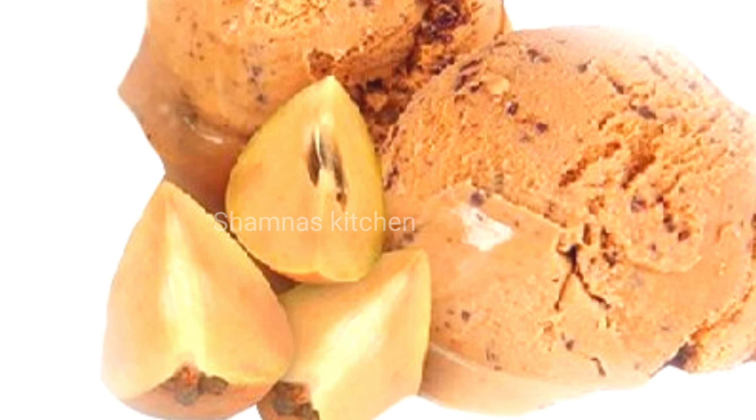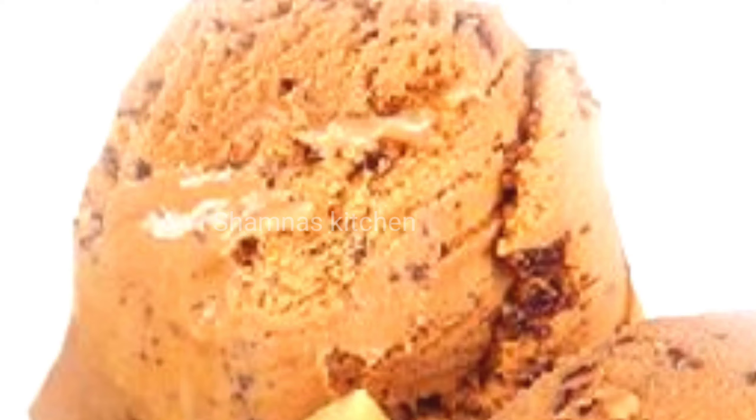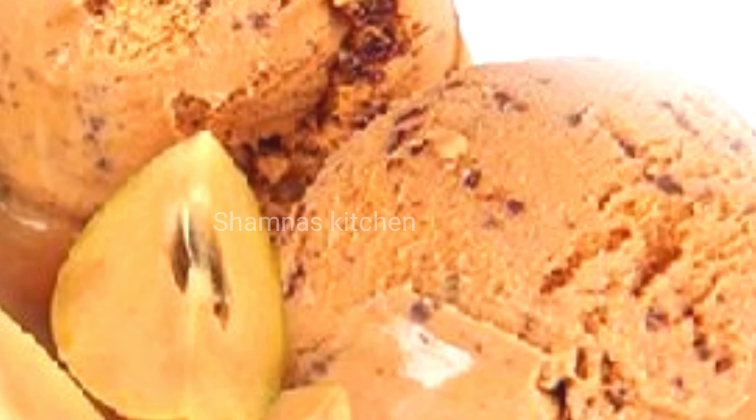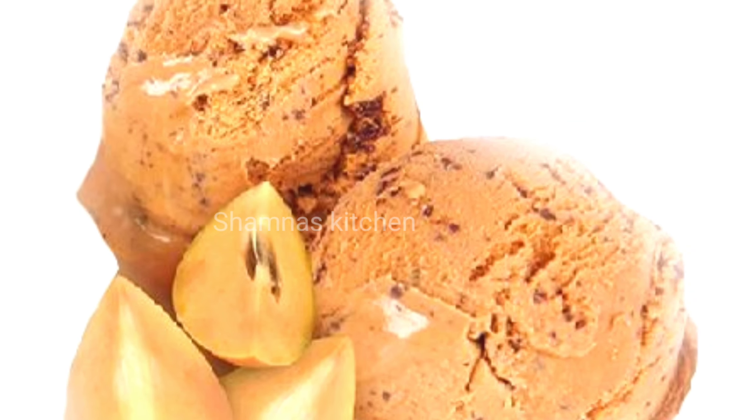Hi guys! As-salamu alaykum, welcome back. This recipe is ready to eat. If you want to share the video, you can see it — if you like, please share it.